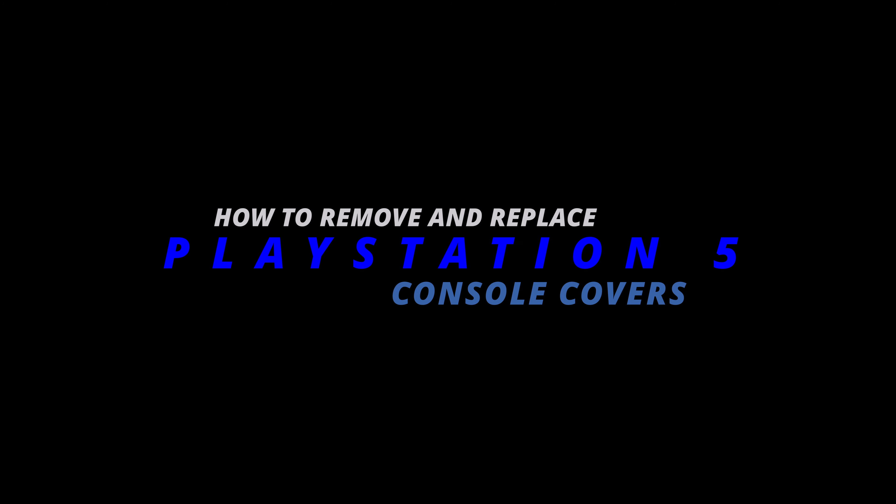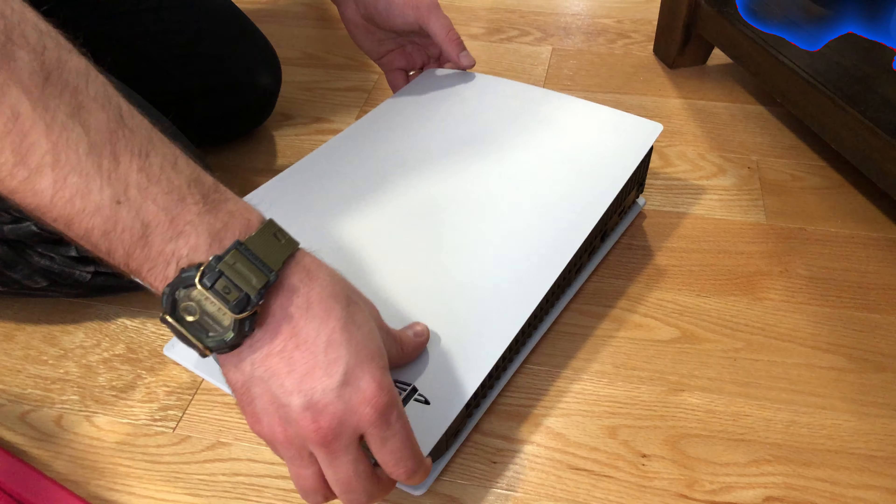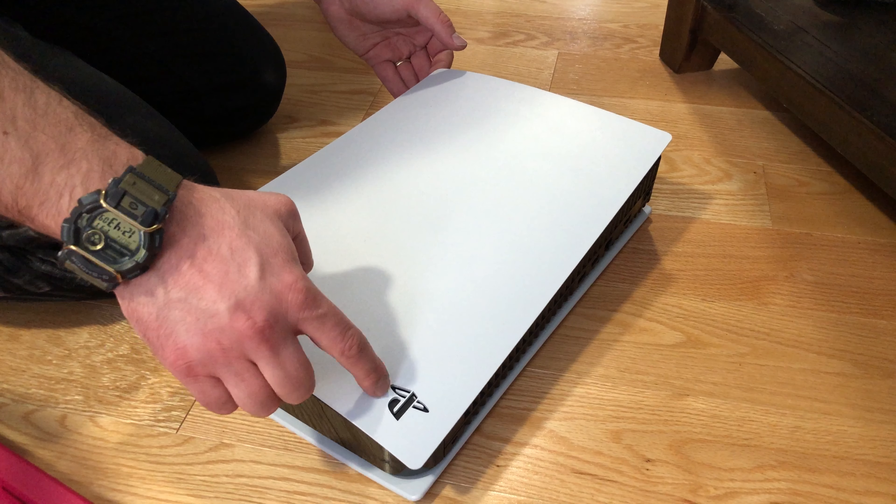What's going on guys, today I'm going to teach you how to swap out the shell on your PlayStation 5. This is the disc version — this will throw a pop of color into your life, switch it up, maybe impress some of the other gamer bros.